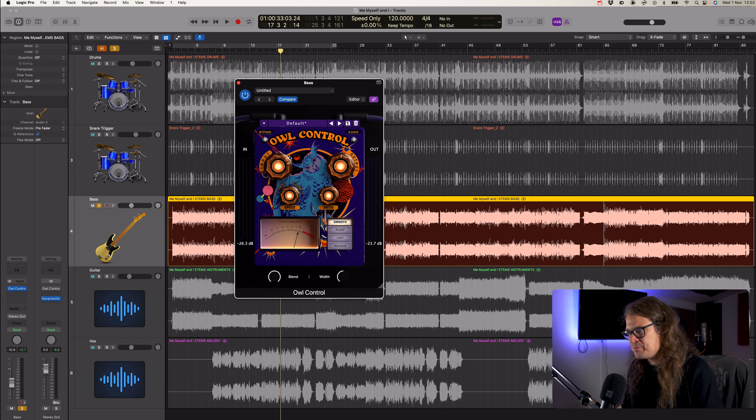With the bass, it was kind of a similar thing. The pick attack was coming through a little bit too much. This is really important because if you haven't got a solid foundation for the track with the drums and the bass, then your track is not going to sound right. It felt like the pick attack was too pronounced and the rest of it wasn't really balanced — we were getting loads of pick attack but not enough of the actual body. So I've gone for the smooth setting, which is the optical style compressor at a ratio of two to one — pretty gentle. Take a listen before and after and just see exactly what's missing without it.